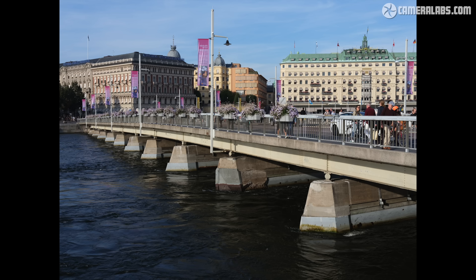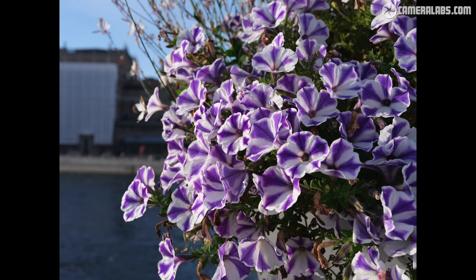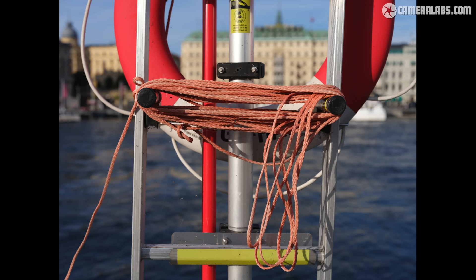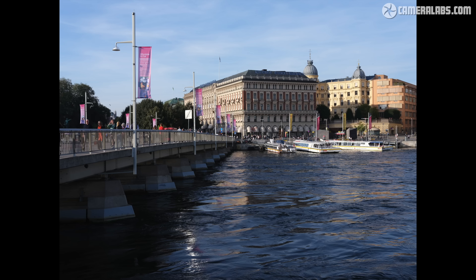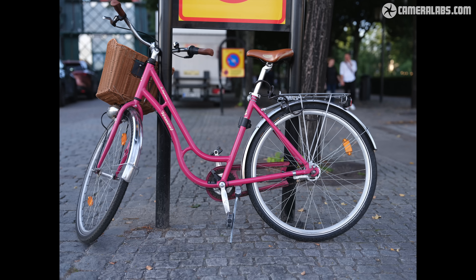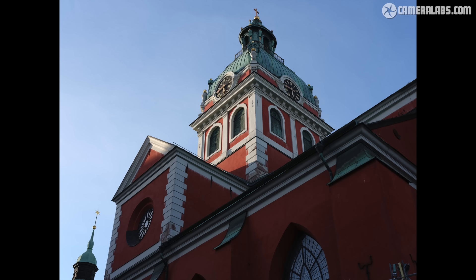Wrapping up, here are a few images taken with the GFX100 II and 55mm lens. This is a first-looks video with a more detailed one planned for the future, and more sample images will be added to the review page at Cameralabs.com. There's no denying the camera delivers fantastically detailed images with the colour and tonality that Fujifilm's X series is known for. What makes it stand apart is the handling — it's not a sports camera and it's not meant to be, but by shrinking the body, improving the IBIS, enhancing the autofocus and boosting burst speed, the GFX100 II redefines what we can expect from medium format. It's also more affordable than its predecessor, and as GFX prices gradually reduce while flagship full-framers creep upwards, Fujifilm's medium format system becomes a viable option for more photographers to seriously consider.